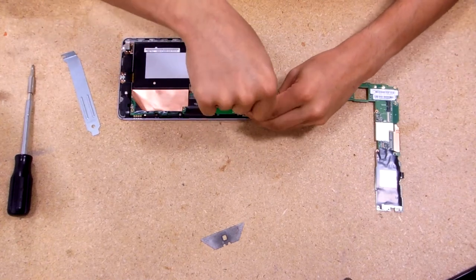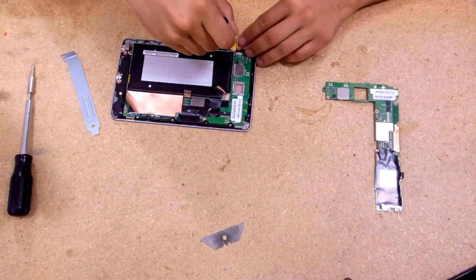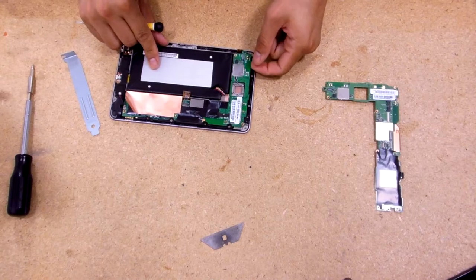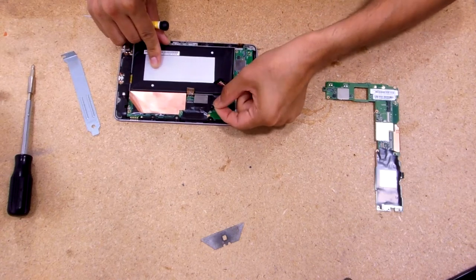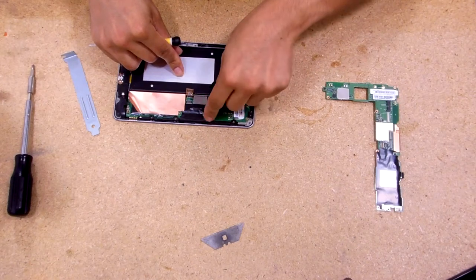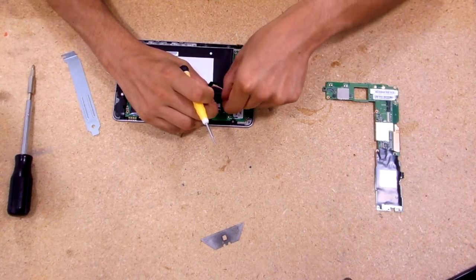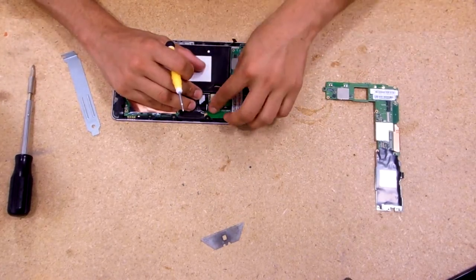Same size screws — that's always good. This one's a little bit different in color and it is a little bit smaller. All this tape is hiding stuff. There's a little connector right there, screw right there — pull this out and take care of the little connector.